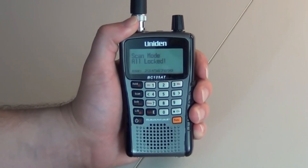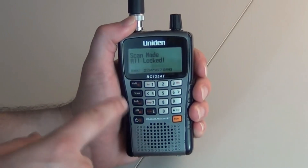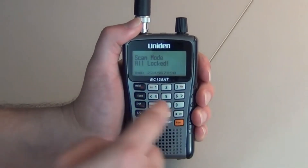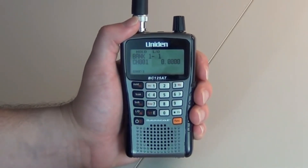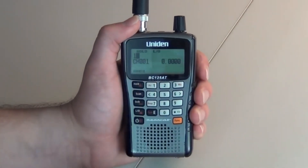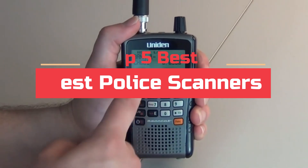Police scanners are a type of technology used by law enforcement to track and monitor the activities of citizens. They are also used in other settings such as airports to monitor traffic. The purpose of a scanner is to help officers detect and identify contraband or crime victims. Today's video will highlight the top 5 best police scanners.